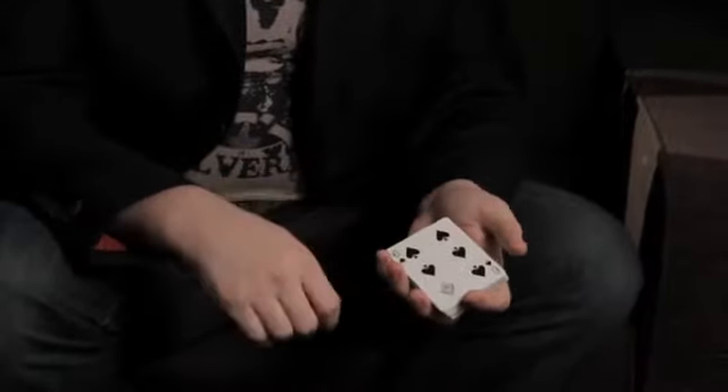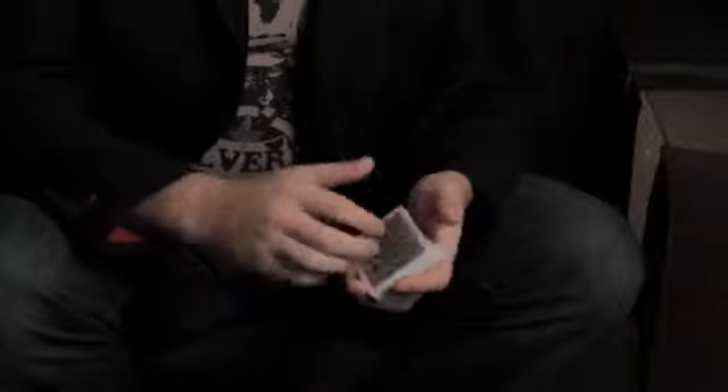It looks like this. You have one card on top of the deck — six of spades — and the action of shuffling the cards.